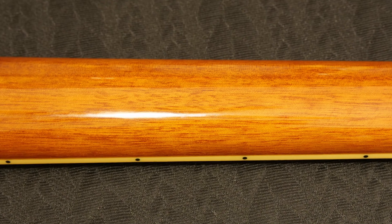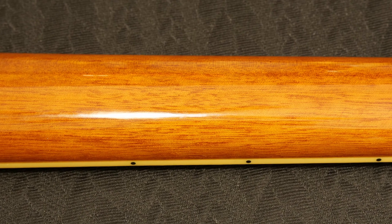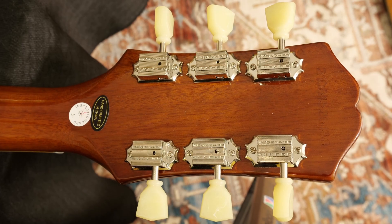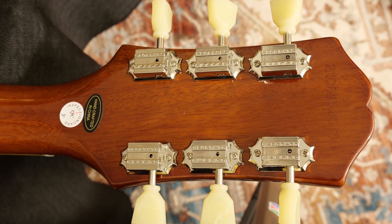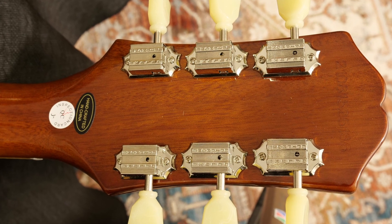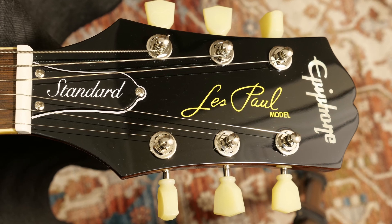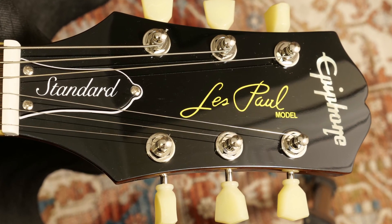Mahogany neck with heel joint and Gibson-like wings on the headstock. The tuners are Epiphone Deluxe and they work well. Tuning stability is very good — this might be down to the Graphtech nut being cut properly.